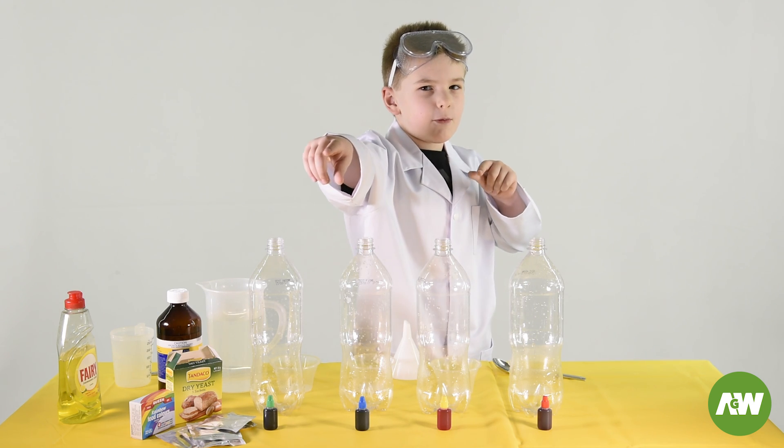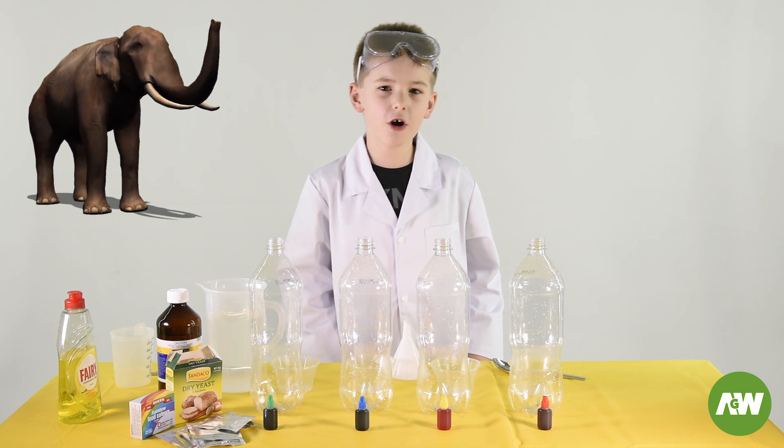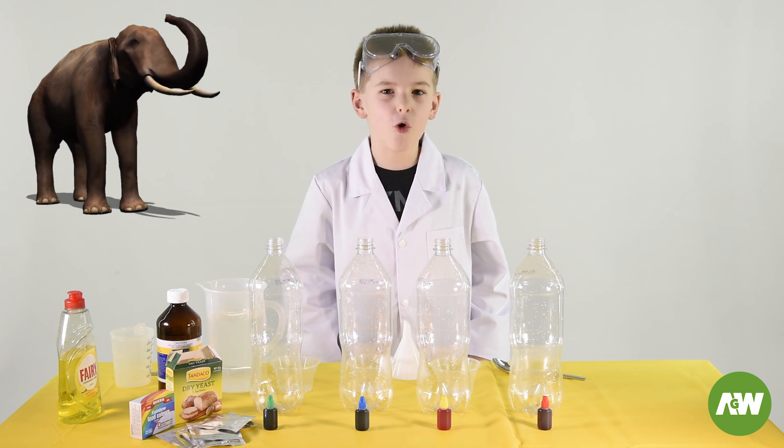Welcome back to Tony's experiment world. Today we're going to make a famous elephant toothpaste. We're not only going to make one but we're going to make four.